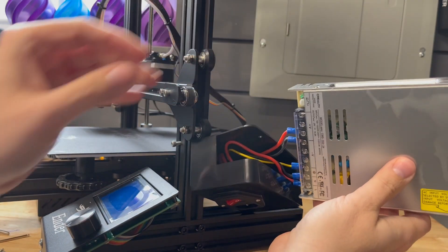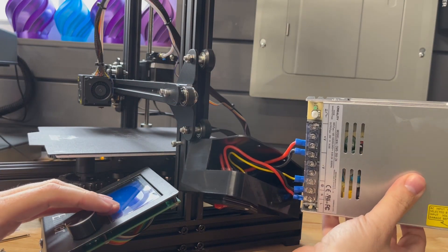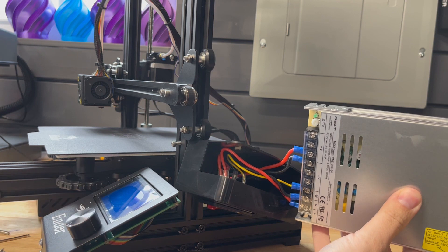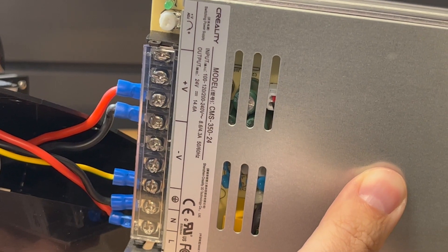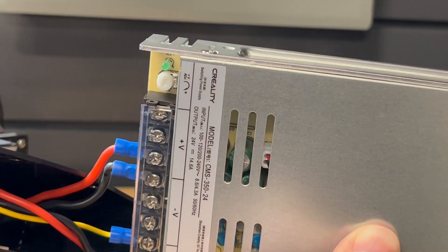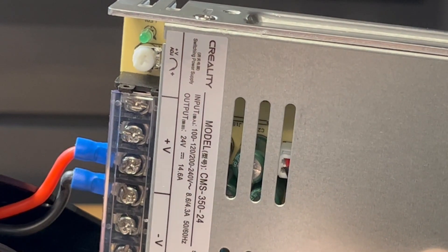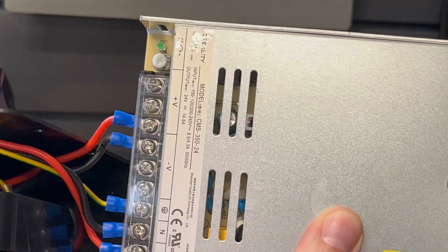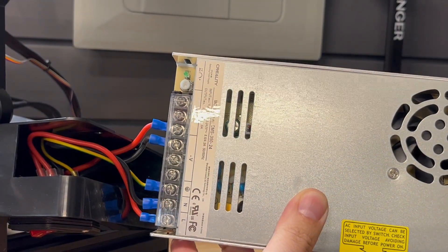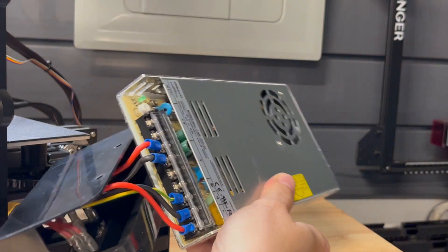Let's see what the reveal is. Oh, would you look at that — a Creality power supply. This isn't a rebrand of a Mean Well; it is actually a copy of a Mean Well. I was actually talking with TH3D before I totally took this whole thing apart, and he just posted a video of what they look like internally side by side. I'll put that video in the upper right-hand corner.